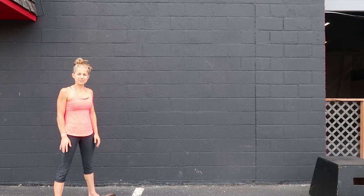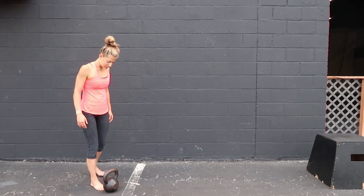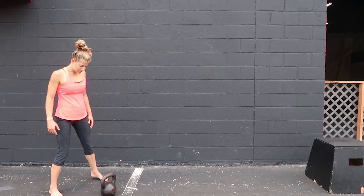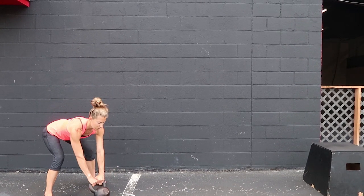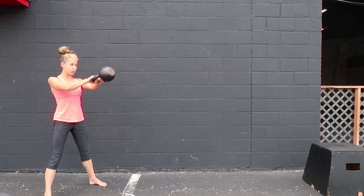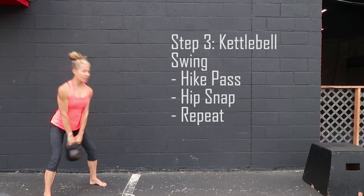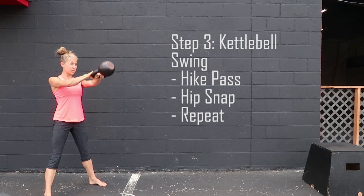For the kettlebell swing, the setup is slightly different — you're going to start about a foot behind the kettlebell. Push your hips back, keep the back flat, grab the kettlebell, and every set of swings should start with a strong hike. Throw the kettlebell back into the hips like a football, then explode into a tall standing position.